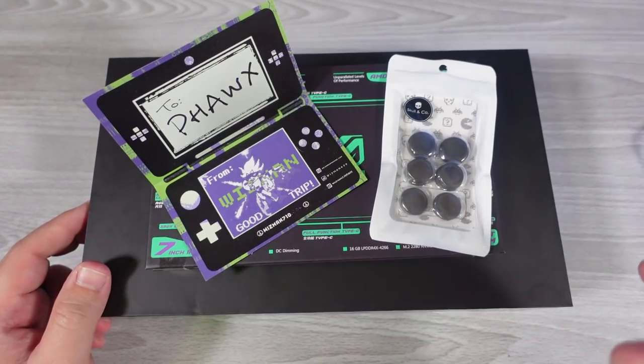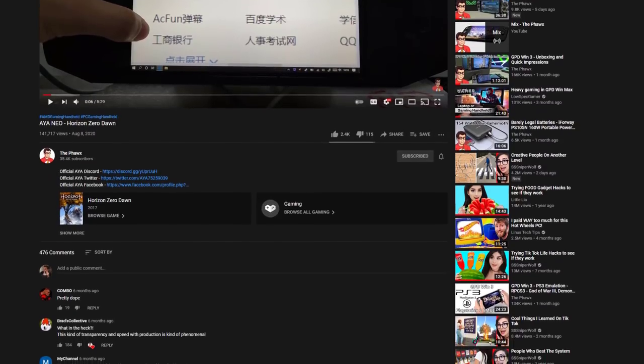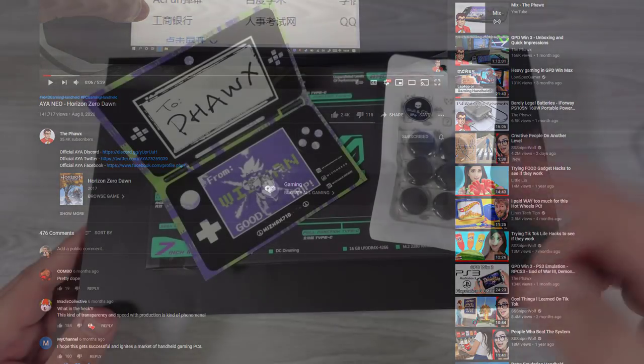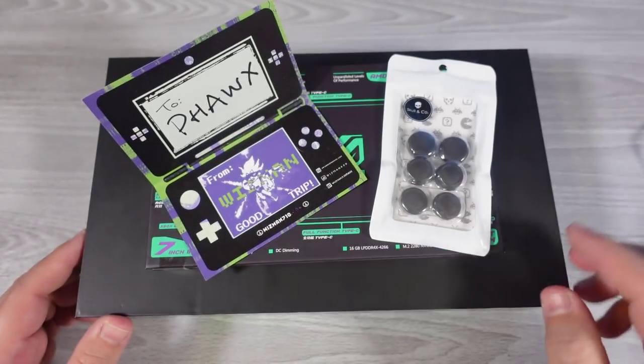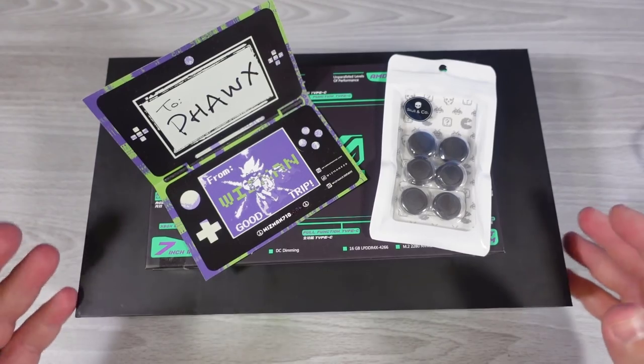Second correction: it does not have 10-point touch. This comes from one of the few people that were talking about the AYA NEO — they had sent me the Horizon Zero Dawn footage. The question was whether it had 10-point multi-touch. It does not. It only has five-point multi-touch, and we'll be able to see that later on in this video. Thank you very much to Monster Cameron and Chen for that information.